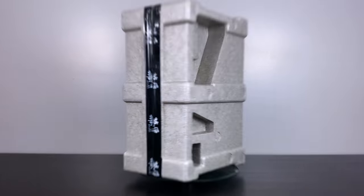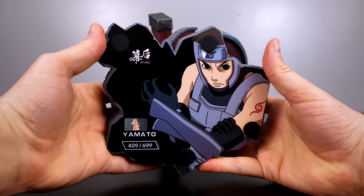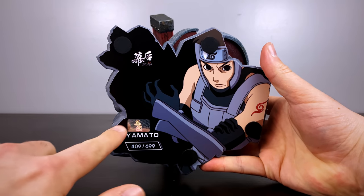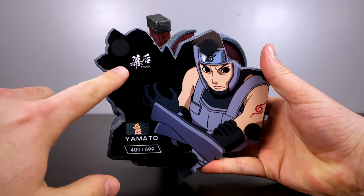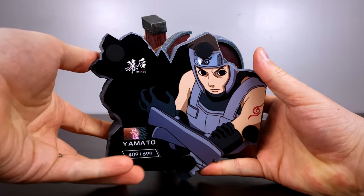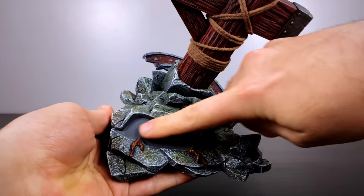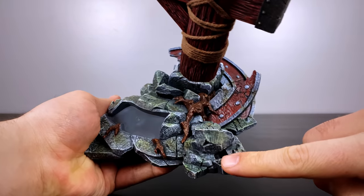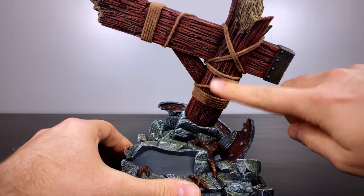The studio plans on releasing four different characters in their Anbu outfit, and here is the first — Yamato. On the bottom we have an authenticity sticker, the edition size, awesome looking artwork of him, and the MH logo up in the top left, including some buffer pads on the bottom so it doesn't slip. The effect piece will be installed where that flat surface area is, and all around we have wood and some rubble on the bottom.